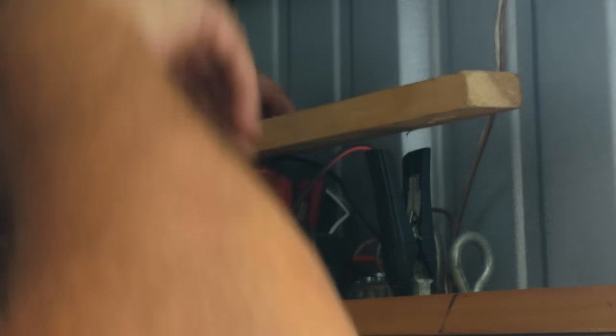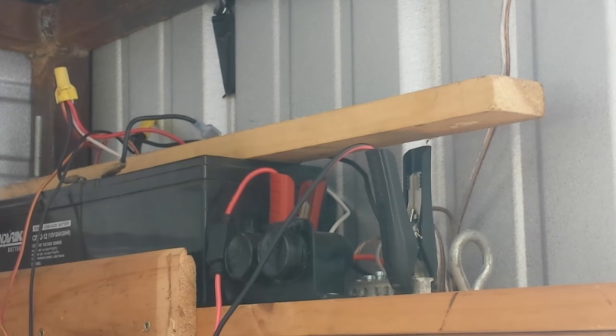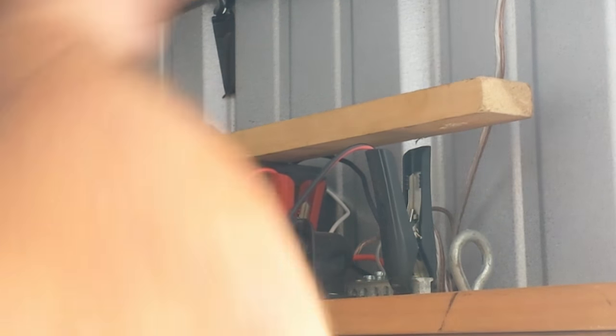Trying to get it underneath all the wires here so that it will clamp down straight. There we go. So I'm going to use the S hook over here — just a little bit. There we go, perfect. A little bit of a gap over there, but I probably can tighten them up some, or I'll put just a piece of rubber or something underneath there.